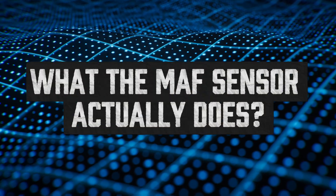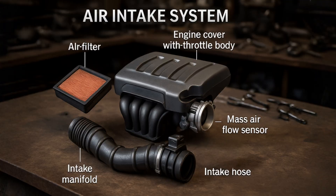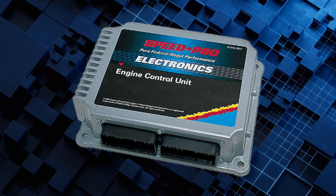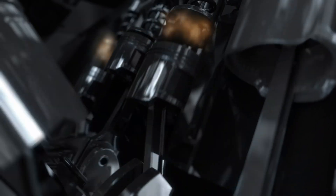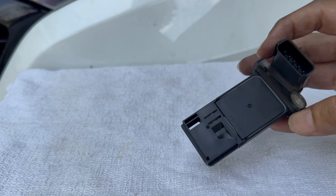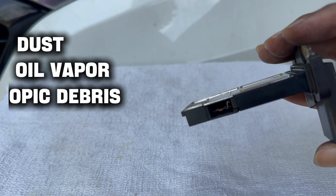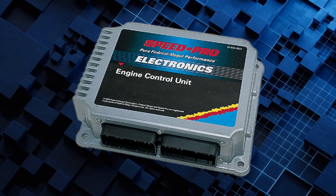What does the MAF sensor actually do? Your Mass Air Flow Sensor is the engine's air accountant. It measures how much air is flowing into the intake system and tells the ECU — the car's computer — how much fuel to inject. More air, more fuel; less air, less fuel. But over time, the tiny sensing wires or film inside the MAF get coated with dust, oil vapor, and microscopic debris. That buildup messes with the readings, and the ECU starts making bad decisions.